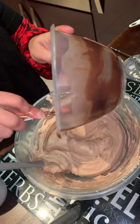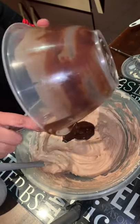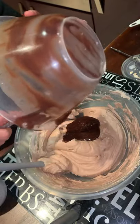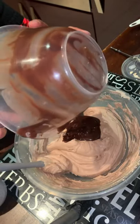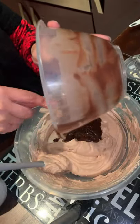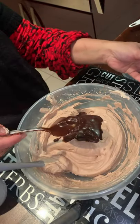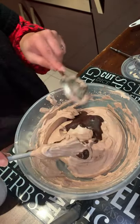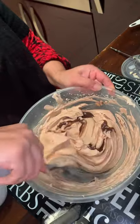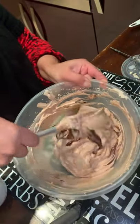If I had dark chocolate instead of milk chocolate, the color would be much nicer and darker. Because I'm using milk chocolate, the color is lighter. If you want a deeper dark chocolate mousse color, use dark chocolate. Also, when adding the chocolate to the cream, make sure it's not hot — if it's hot, it will melt your cream.